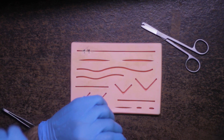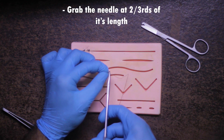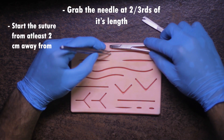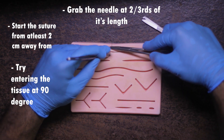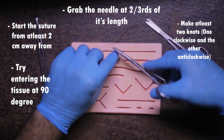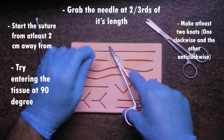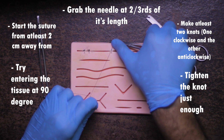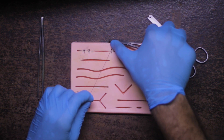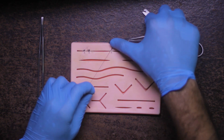Let's do it one last time as a recap. Remember: grab the needle at two-thirds of its length; leave at least two centimeters of tissue from the incision line, otherwise the tissue will tear; enter the needle into the tissue at 90 degrees; make at least two knots — one looping clockwise and one anti-clockwise. If doing three knots, the first two are clockwise and the third is anti-clockwise. Tighten the knot just enough — not too tight to blanch the tissues, and not too loose to leave the incision open. You can find all the items used in this video via the Amazon affiliate links in the description.